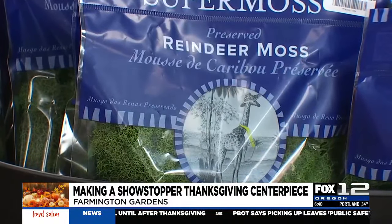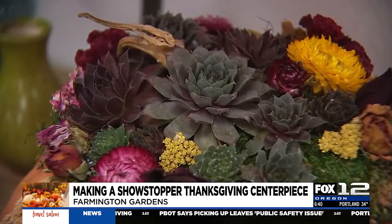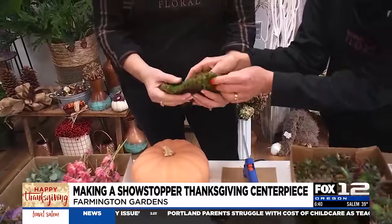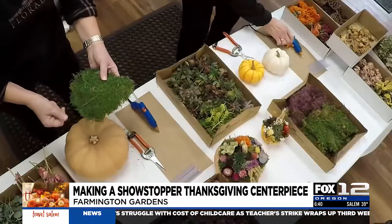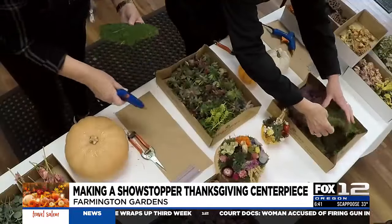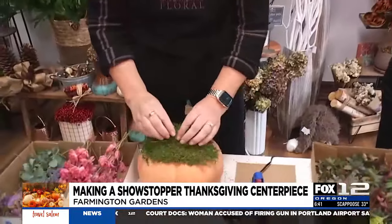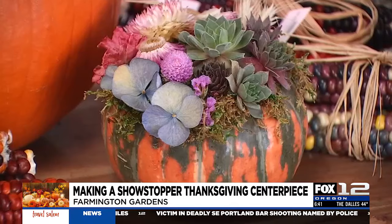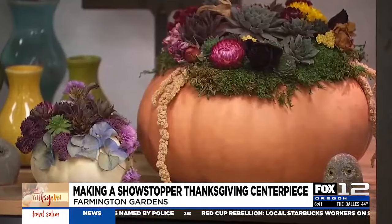First thing we're going to do is put some sheet moss on, and the sheet moss is going to be your element to keep your succulents still living. Take your glue gun and put the glue around the top, then place your sheet moss. As long as they're old enough to manage a glue gun, this is something you could do with your kids. I do it with my grandkids all the time. Imagine a whole table for Thanksgiving of these mini pumpkins at all your place settings, and for your kids to know that they helped with that.